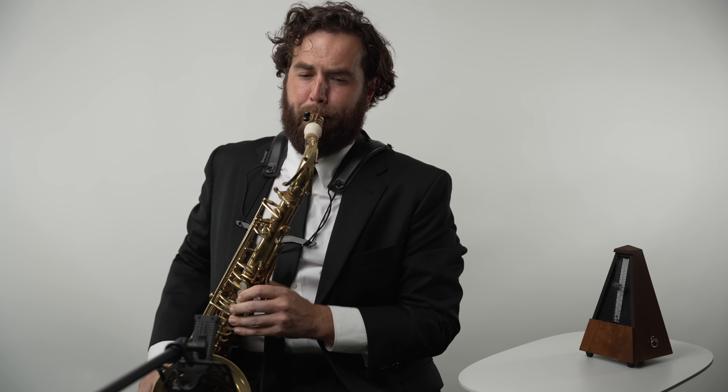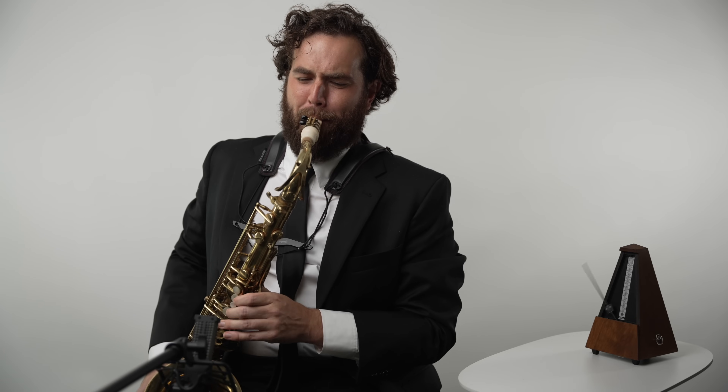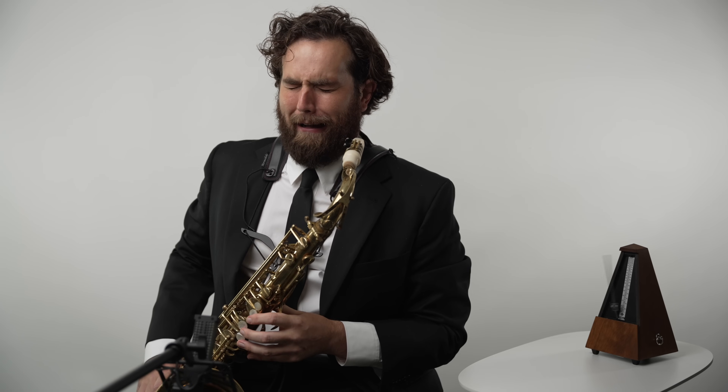I plopped him down to see if he could do it with no practice, no preparation — just pull out major sevenths in the circle of fourths. And then I said, 'Do it faster.' Faster. And then faster. I suppose everyone has their breaking point. I'll find mine one day.